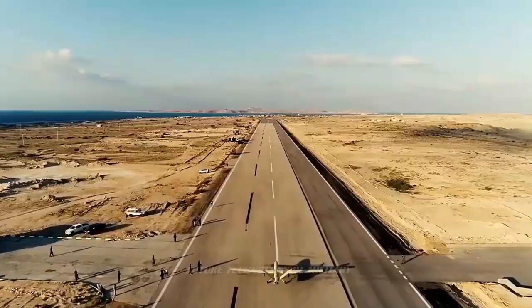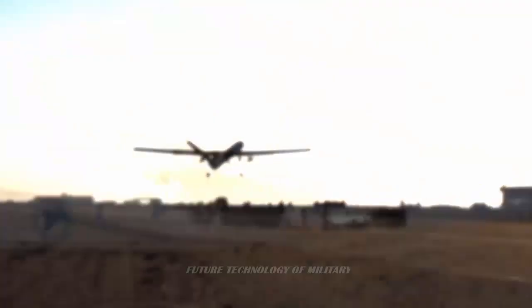The cheap drones have started destroying the costly, limited, and sophisticated Western and U.S. military equipment supplied to Ukraine.